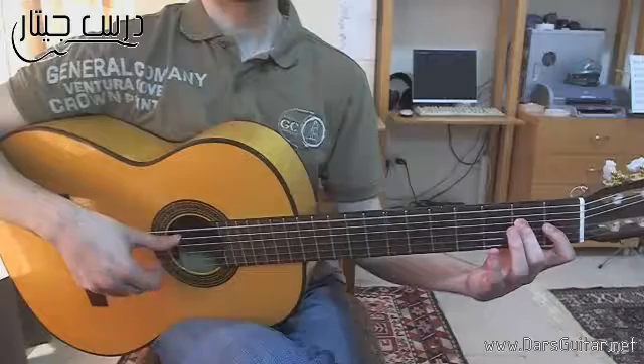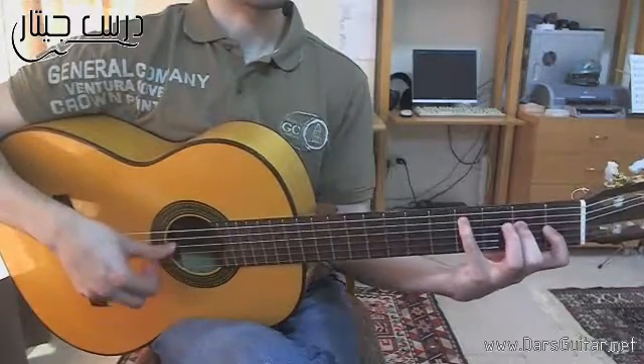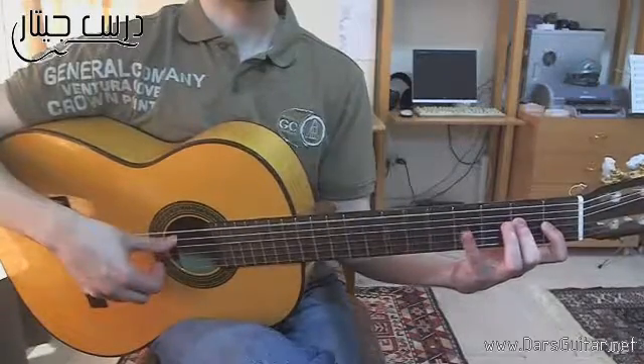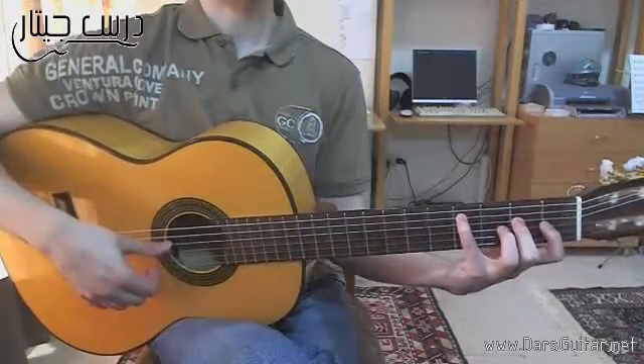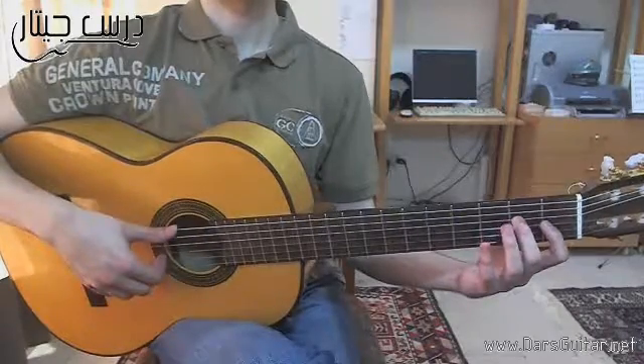AMI. After all the bass notes we'll do AMI. And then we'll do it again. This will just go first in this way.